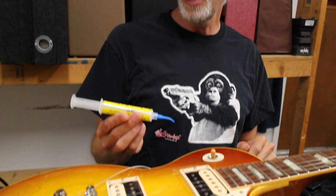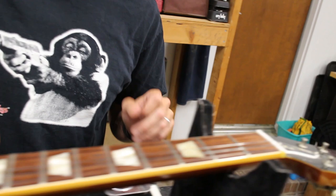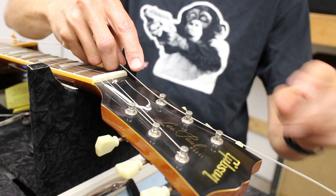I always use Big Bends Nut Sauce to keep string breakage down and improve tuning. I put a little bit in the bridge slot and then a little bit in the nut. It's about a drop - really not much at all. The stuff works great.